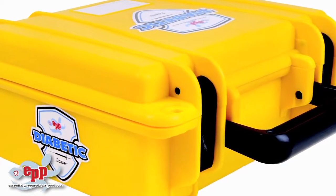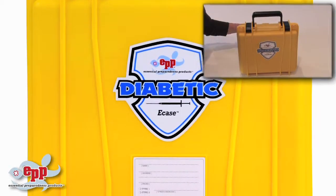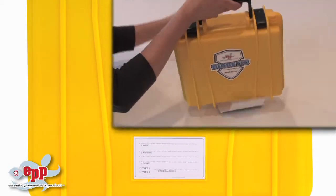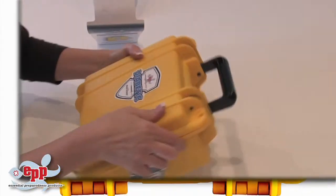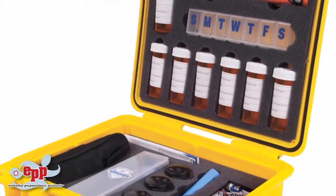When you receive your case, it'll arrive like this. Take the packaging off and open the case, and it looks like this inside.